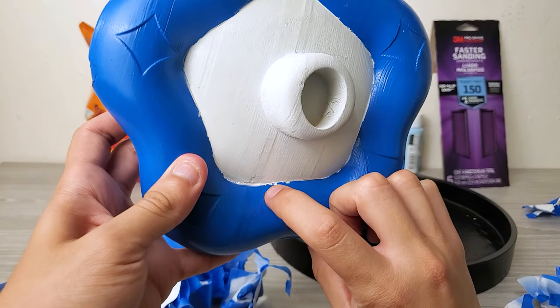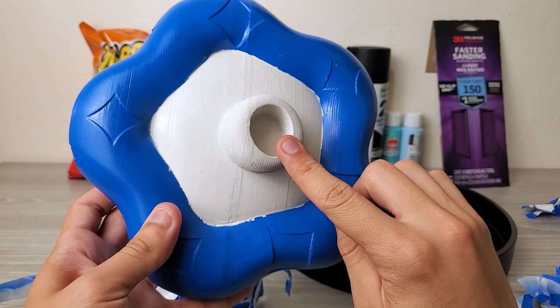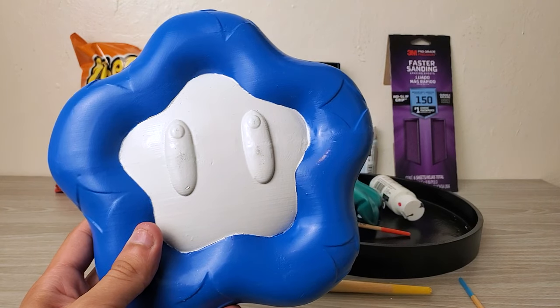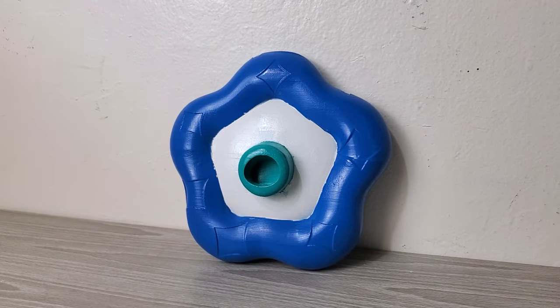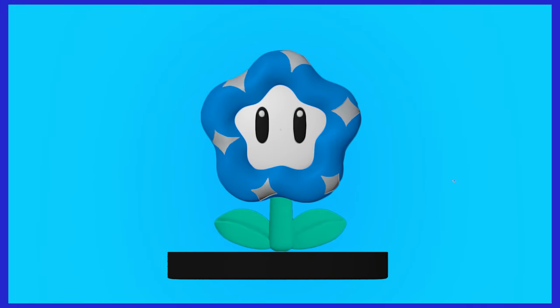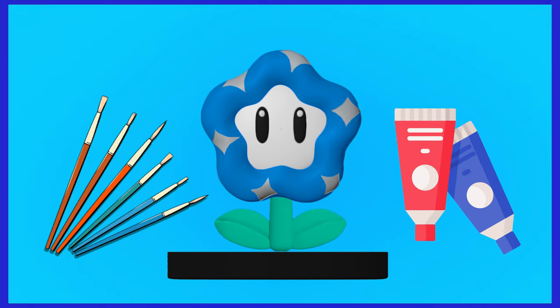The last thing I need to do is clean this part up a bit and then paint this part green. Anyways, it's looking pretty goddamn fantastic. The base is done, the petals are painted blue, but I still need to paint the eyes. The eyes are very small, so this time I'll be using some acrylic paint and paint brushes — way easier than using spray paint.